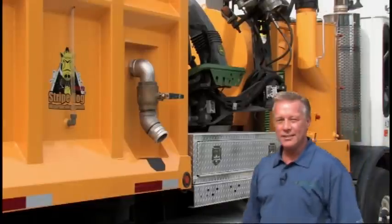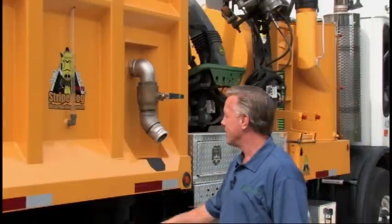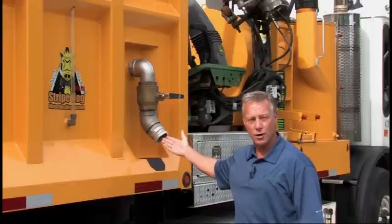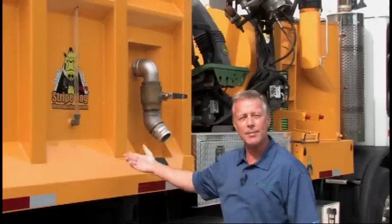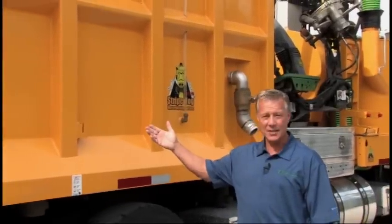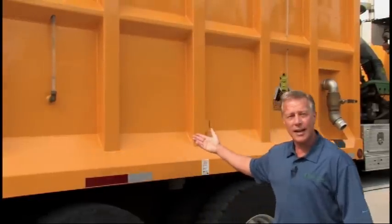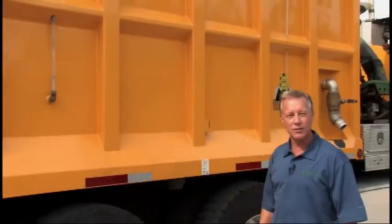So let's take a closer look at the truck. It all starts here at the water tank. By filling up the water here at your water source, it will take 10 minutes to fill up 2,700 gallons of fresh water. The tank is made of stainless steel and divided right here where you're able to contain your debris. I get about five and a half to six hours of blasting time on a full tank of water.